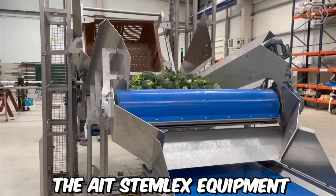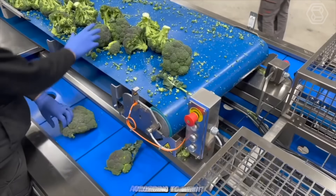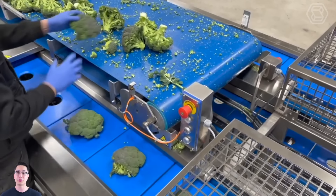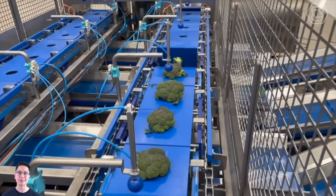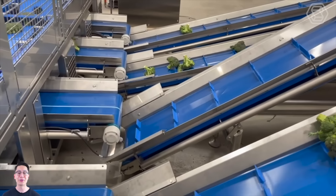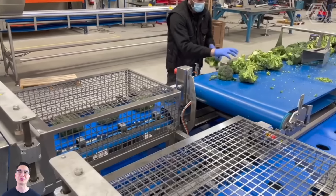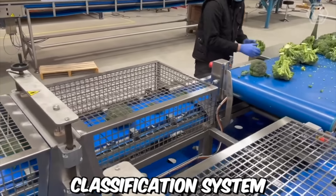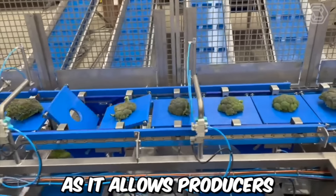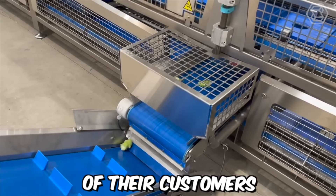The ITE Stemlex equipment utilizes advanced technology to disinfect and sort broccoli stems according to weight. The equipment is designed to handle large volumes of broccoli efficiently, saving time and labor costs for producers. The system also helps to ensure the quality and safety of the broccoli by eliminating harmful bacteria and pathogens. The weight classification system allows producers to sell broccoli in predetermined weight ranges, meeting the specific needs of their customers.